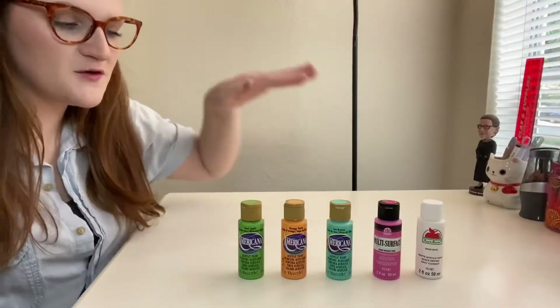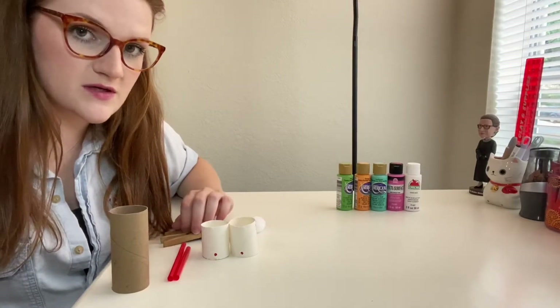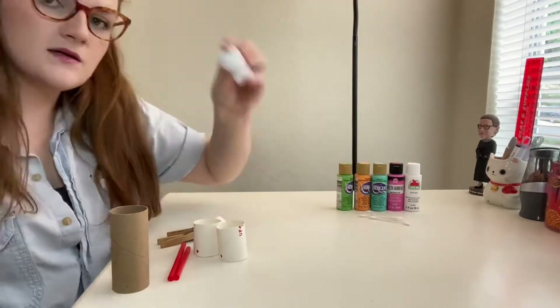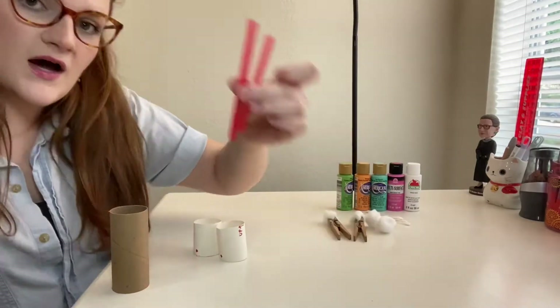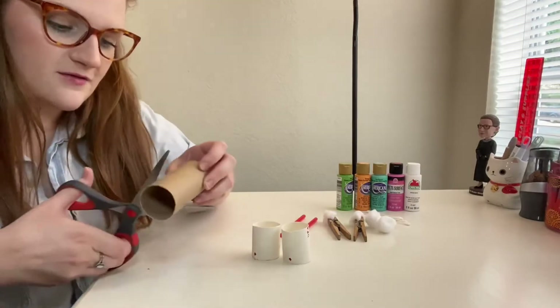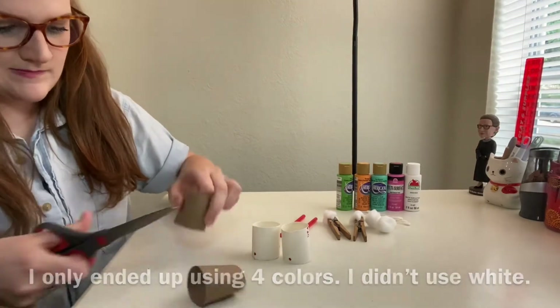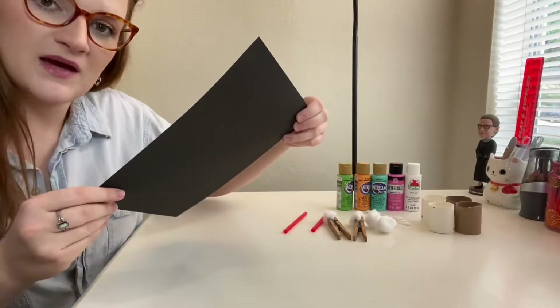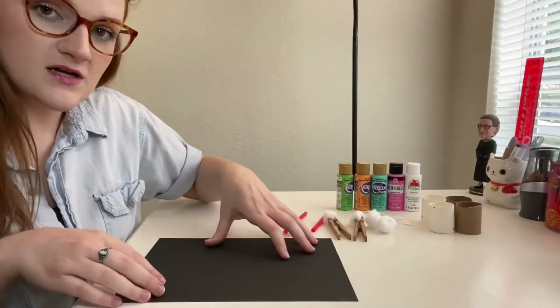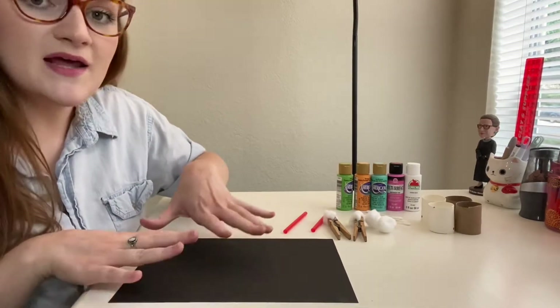To start off, you'll need a few different colors of paint and a few different sizes of circles to use for this project. I'll be using q-tips, cotton balls with clothespins so there's less of a mess, a straw, and two toilet paper rolls both cut in half. Because I'm using four different colors I'll have four of each of my objects. And finally you'll need a piece of paper. I'm using black cardstock so that you can see it on my white table and so that it's a little bit thicker, but any color will work.